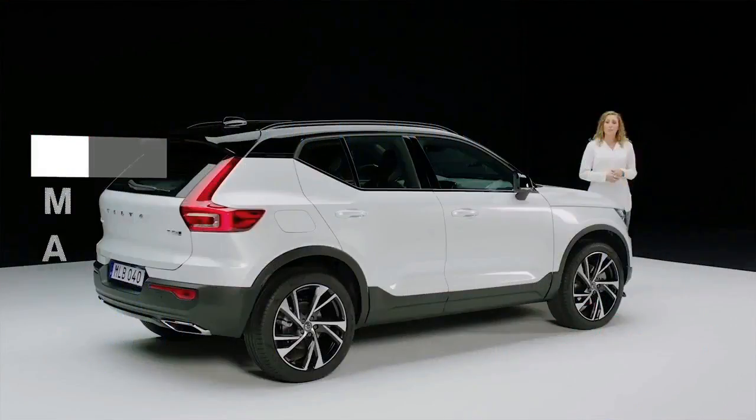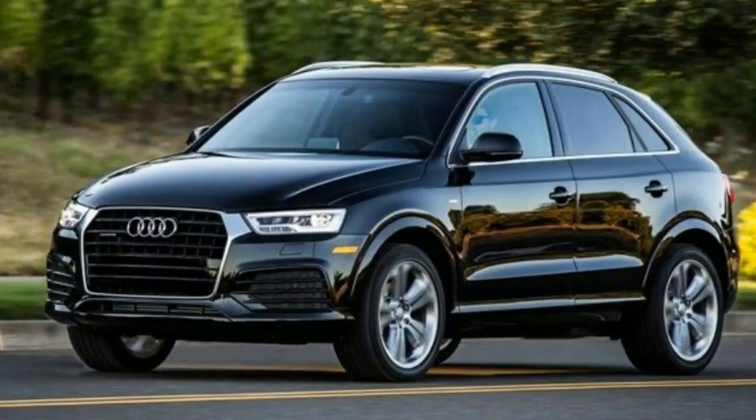The XC40 is recognizably a Volvo, but it's distinctively different from the larger 90 and 60 vehicles. The grille has evolved, and the Thor's Hammer daytime running lights give a racier look.